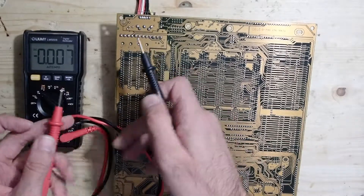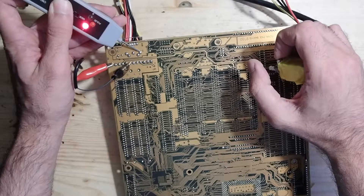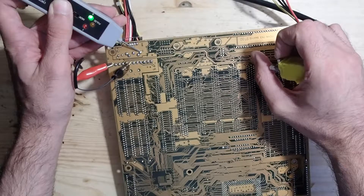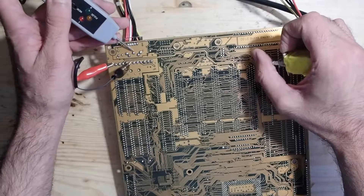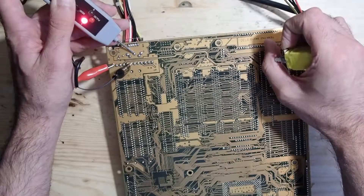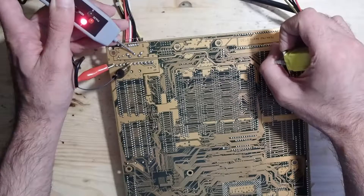Now let's take a closer look at the data and the clock pin. With a logic probe we can check if the data is really flowing. As you can see, the clock pin is okay. When we turn the computer on the signal goes from zero to one, then it goes back to zero and the mainboard sends some bits to the keyboard. On the data pin, after power on the signal should go to one, then shortly to zero, and then back to one, which is kind of a ready signal for the keyboard. And this is exactly what we see here, so everything seems fine with the data pin.